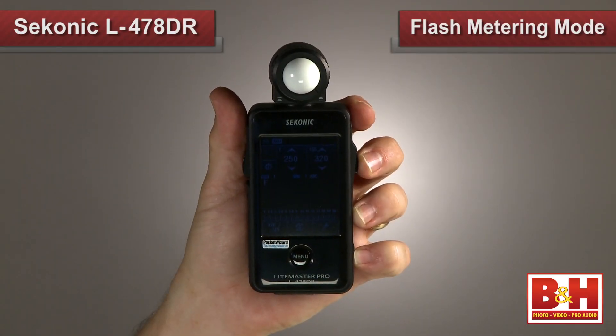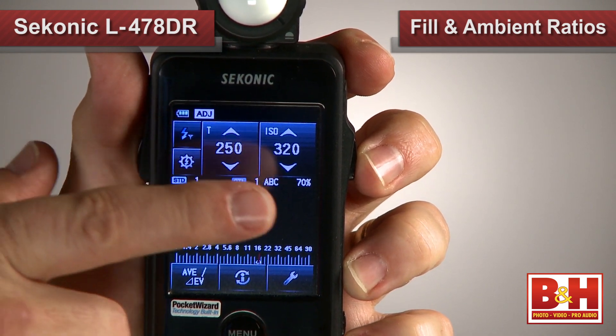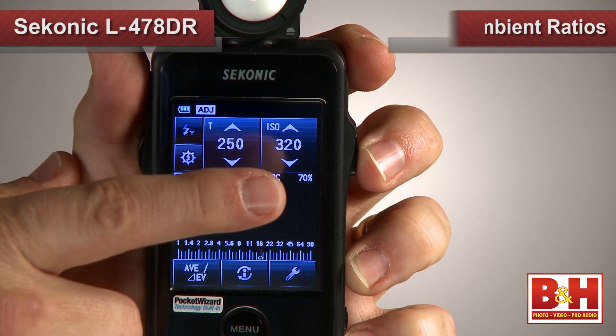In flash metering modes, the meter will indicate the percentage of fill flash versus ambient light, so you can easily create the ratios you're looking for.